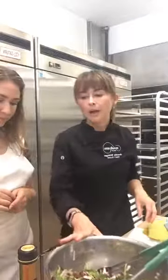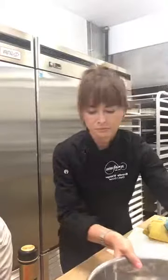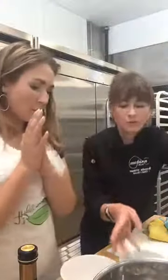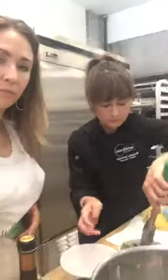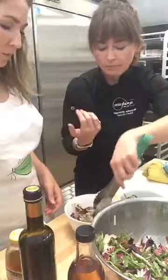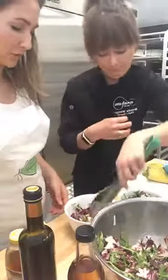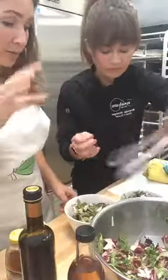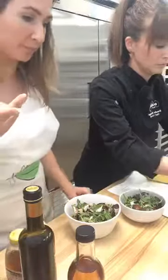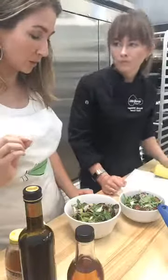We're going to plate that up and put a little more parmesan over it and the rest of our shallots. What would you say prep-wise how much time? I would say about 10 to 15 minutes. That's including slicing the shallots, tearing up the bread, baking the bread, cutting the radicchio, and marinating the steak — doing all of that was about 15 minutes. Pretty good.